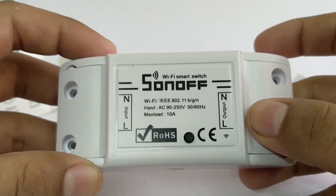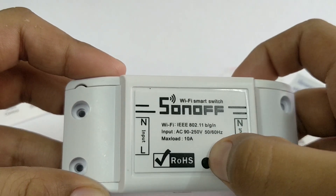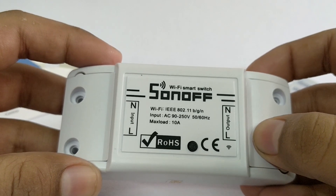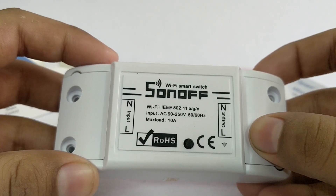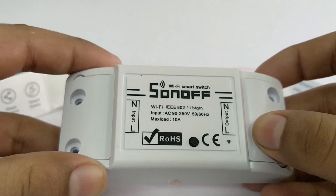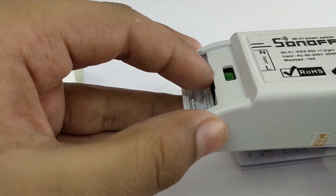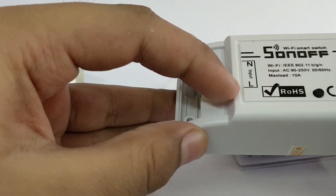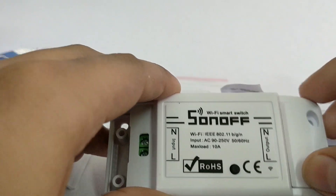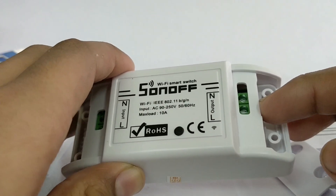All together, this is a 3-in-1 device. Number one: you can control equipment using the push button switch. Number two: you can remotely turn on or off using the eWeLink app. Number three: voice control equipment on or off using Google Home. The input side is where you connect the neutral and line AC inputs — be cautious with the polarity. On the output side, you connect the electrical equipment of your choice.